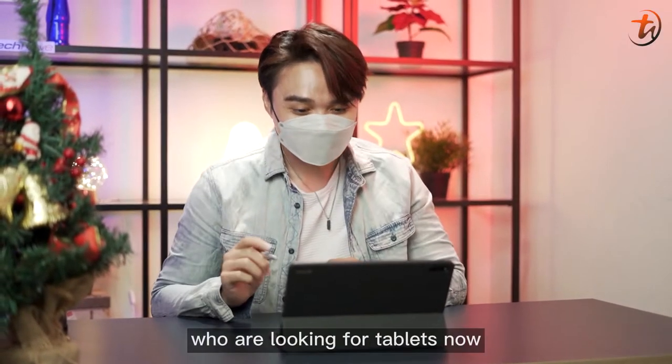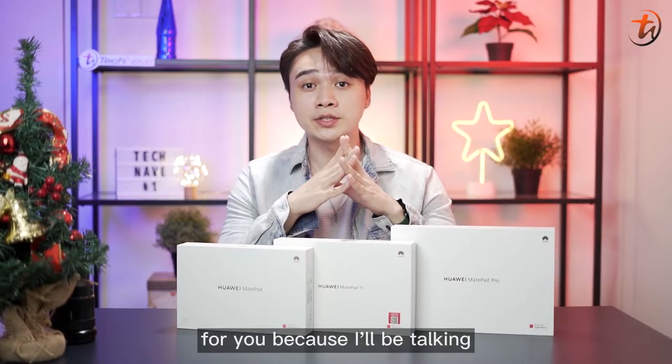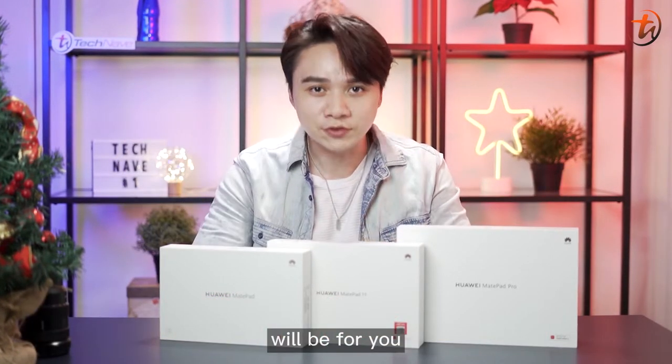So if you are those who are looking for tablets now, this is the video for you, because I'll be talking about all the Huawei MatePad series here, and one of these will be for you.